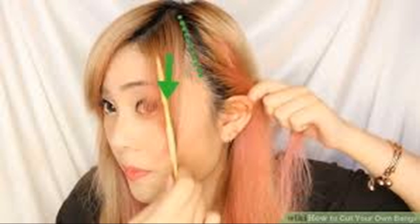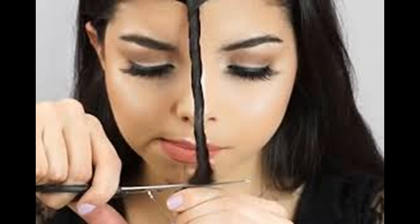For side bangs, you will need to create a side part. Part your hair to the side it naturally falls on and pull hair forward. Taking the tip of a comb, draw a part an inch or two behind your hairline, perpendicular to your side part — in other words, from side to side rather than front to back. If you are looking for thicker bangs, you can draw the part farther back.